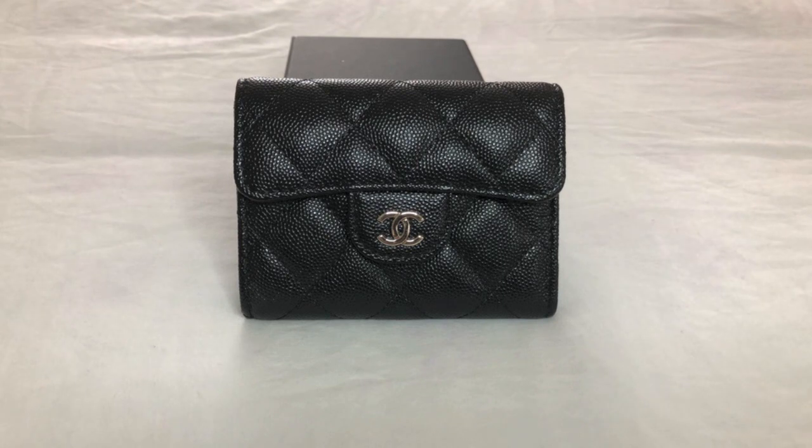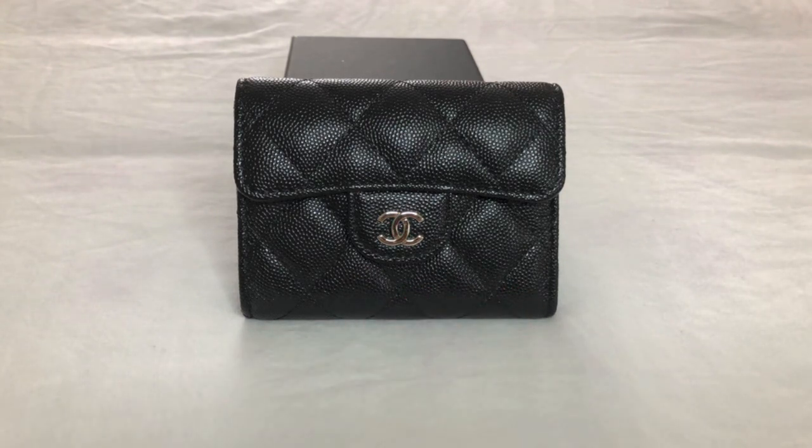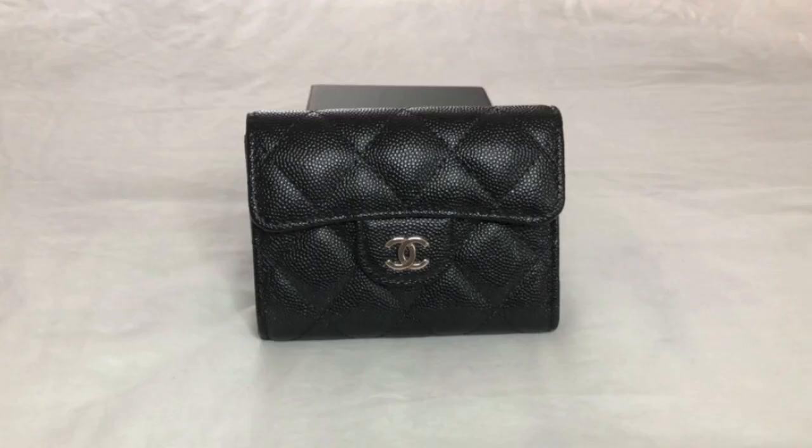Before I dive into the details, I wanted to address the elephant in the room. The filming style of this video is a little different — you will only see the Chanel XL cardholder on screen. You won't see me, but you'll hear me. I thought this would be a refreshing change, and perhaps it will be better for reviews and comparison videos. Be sure to hit me up in the comments and let me know if you like this filming style. I want your complete and total honest opinion.